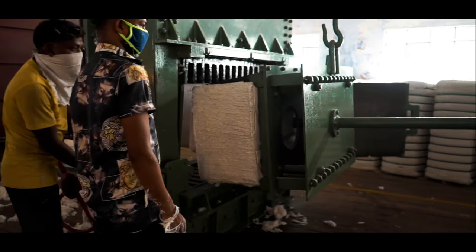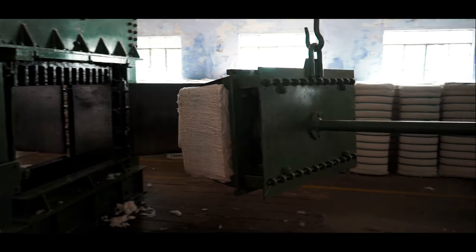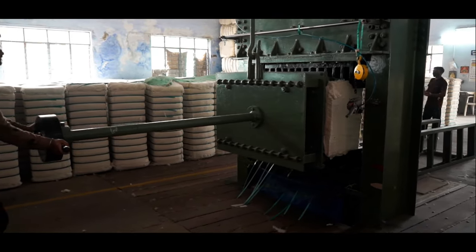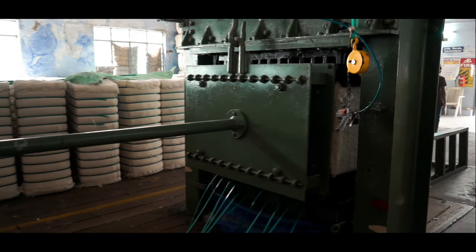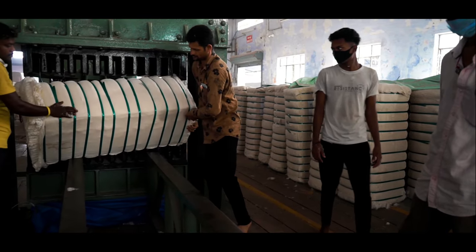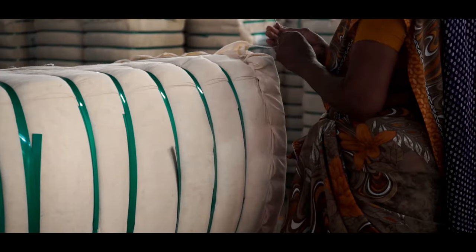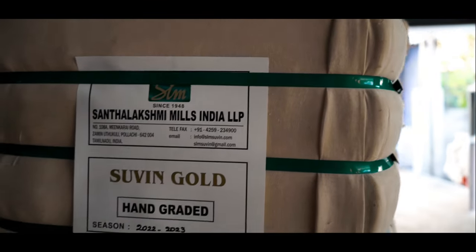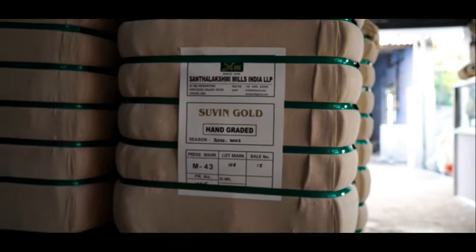Then the cotton bale is transferred to another machine for packing. Tacks are put in for packing, and then the top and bottom ends of the bale are covered. The bales are then labeled with their corresponding lot numbers and stored before they are sent to the spinning mill.